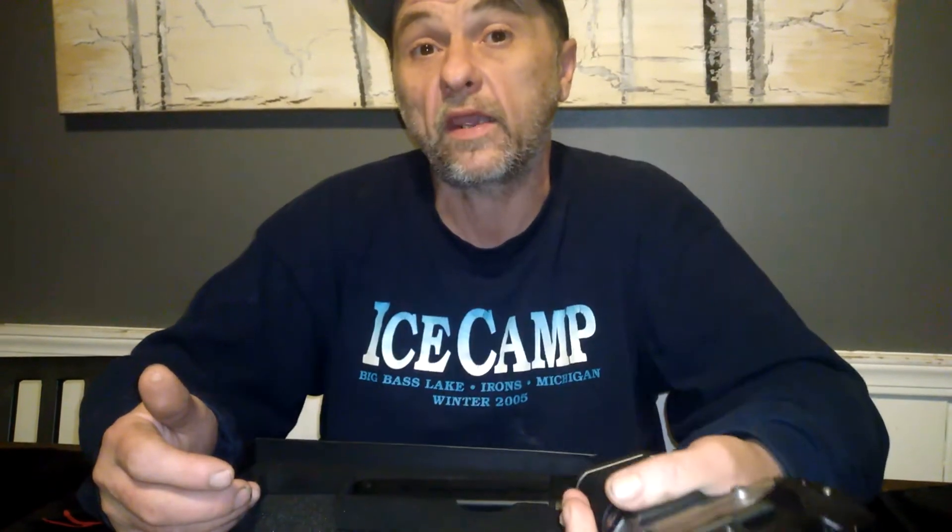Monkey Mods charges 50 bucks for these, but you have to pay shipping. Minimum shipping for Monkey Mods is like $22. So for basically the same price, you can get one fully assembled, or you can buy a kit.